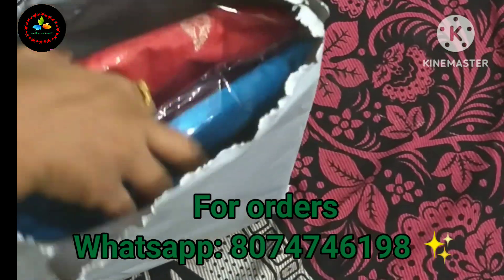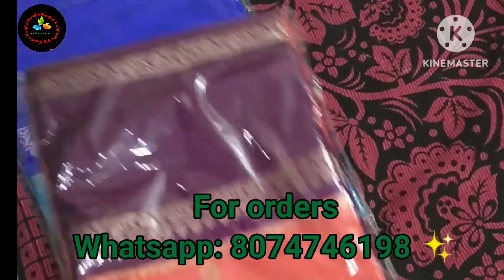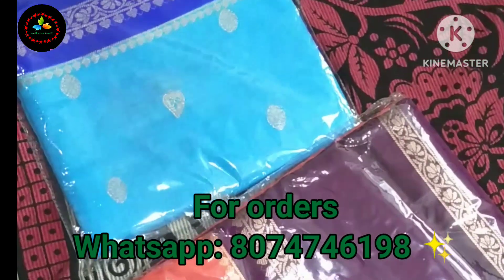Hello and welcome back to Sandhya Fashions. Today we will take a look at an unboxing video.